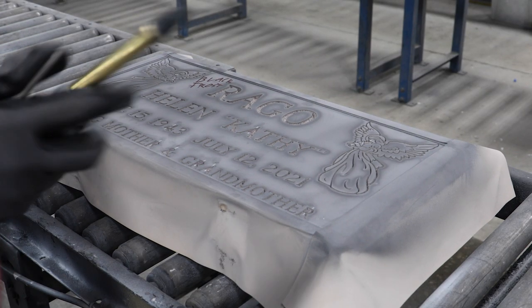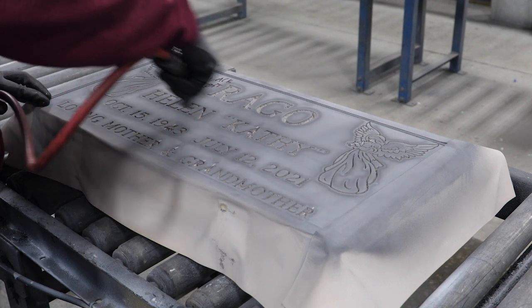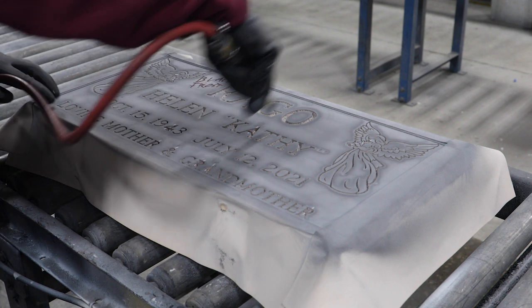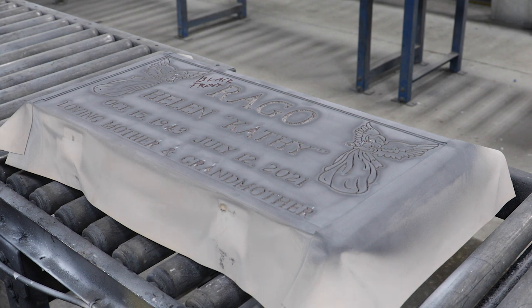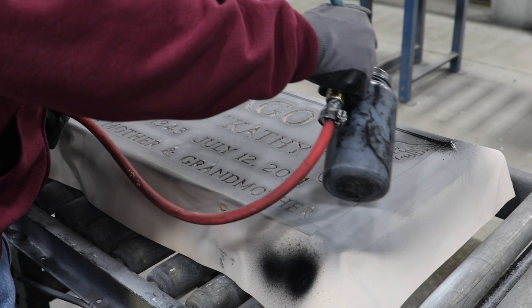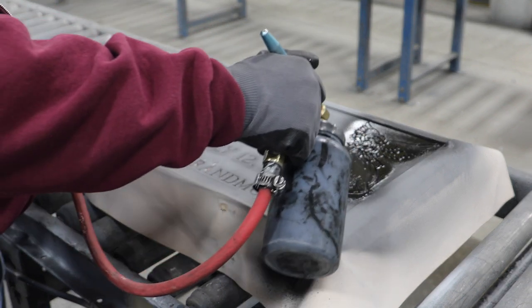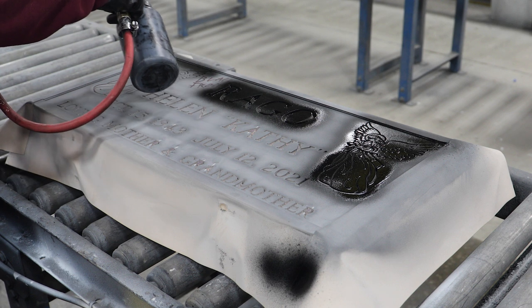If something does not match what's on the order form, I'll go to someone else to make sure it gets corrected. If not, we go ahead and start painting. Right now we're in front of the headstone. We're going to take an air hose and blow any dust out of the headstone before we paint it, because there cannot be any dust inside. Then we're going to take the paint gun — you can see the paint coming out — and we start with the design at a 45-degree angle.